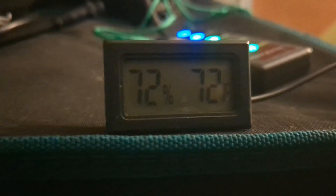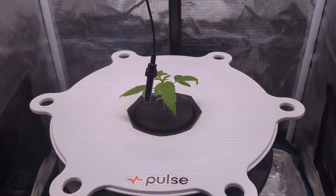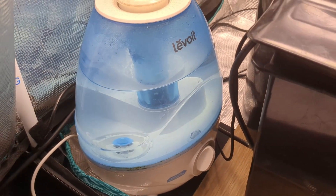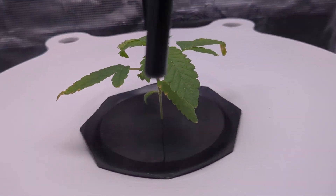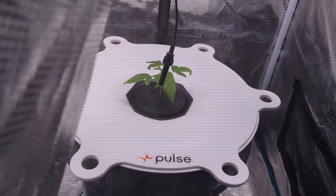It is the next day, and that is what the temperature and the humidity is reading at this point. Nothing much has changed. Let's see how much water has been used in this humidifier. We'll see what she looks like in the next video.